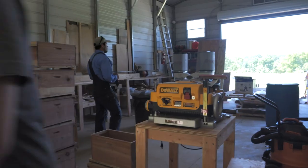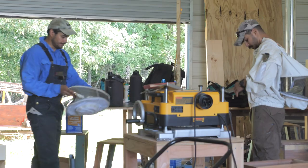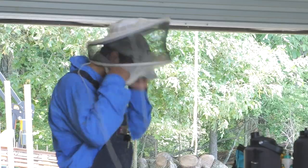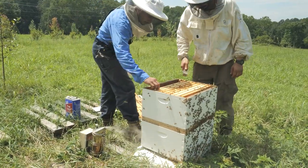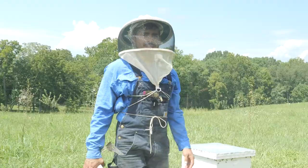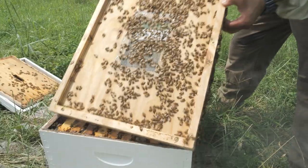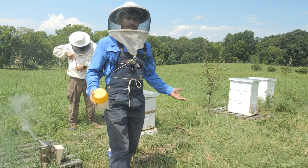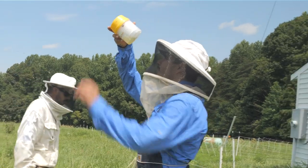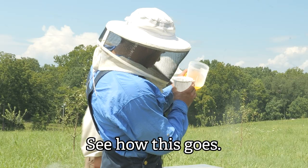I want to do some mite washes. Bee things! Let's just find a good frame of brood, ideally. We're basically sampling for mites. We're going to put about a half a cup, which is roughly 300 bees, put it in this thing with some alcohol in it, shake it up. The bees die, the mites die, the mites fall off and sink to the bottom, and you can count them. Estimate the infestation. Let's see how this goes.